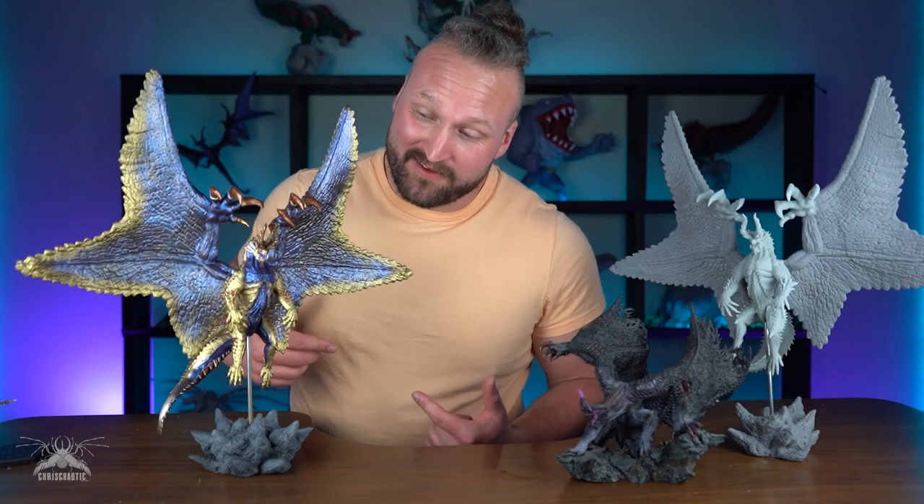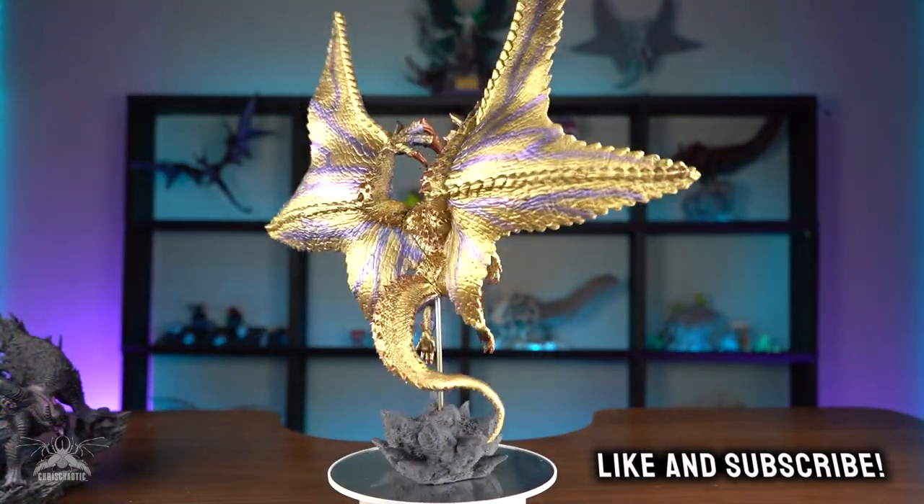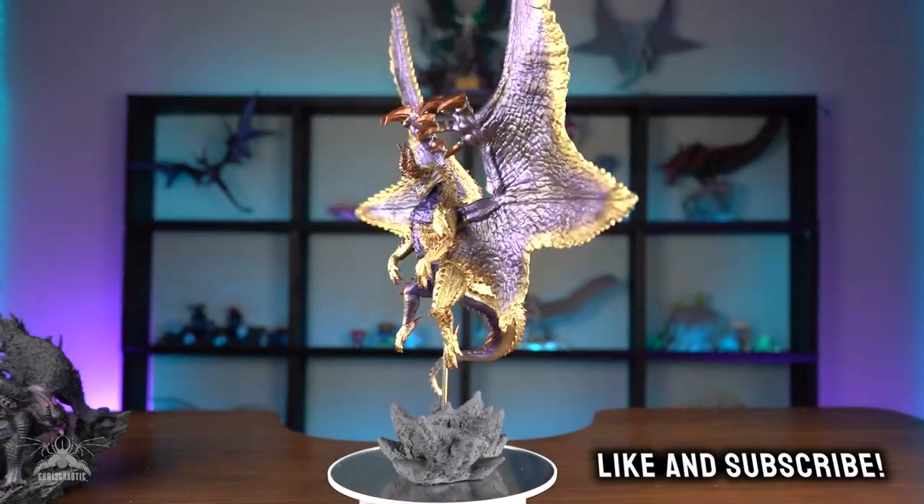Here he is you guys — the Shagri Magala figure. Had an absolute blast working on this, it was a lot of fun. Be sure to hit that like and subscribe so you can see future videos of other monsters and creatures that I'll be creating. I love you guys — until next time.